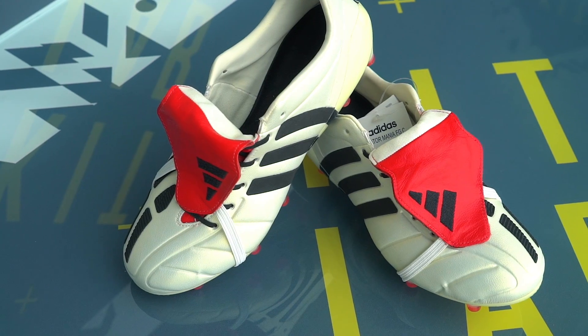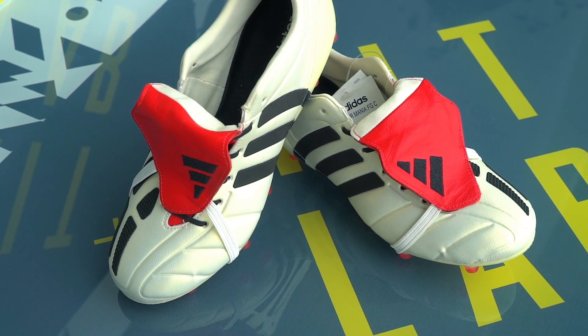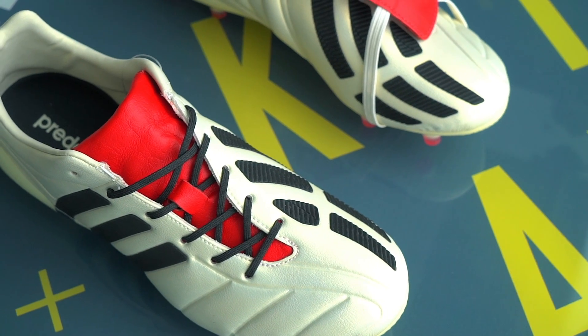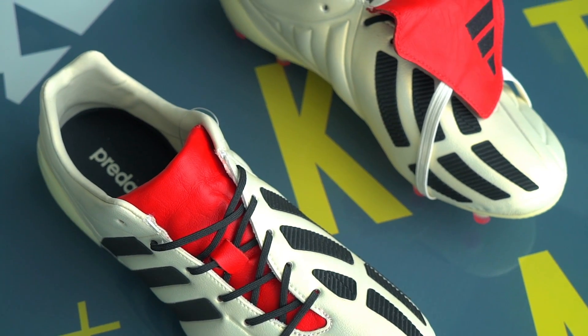Time to start with product tech talk, and we're going into the upper immediately. You've got that recognizable creamy synthetic leather — iconic from the 2002 Mania. Moving on, we've got the red tongue. First and foremost, if you don't wear the tongue this low then you're not wearing it right, so make sure you put that elastic band to good use and have the tongue right down the center of the laces. The laces themselves are asymmetrical — off to the side — allowing for greater surface area on the instep.